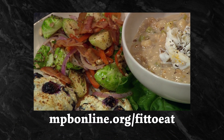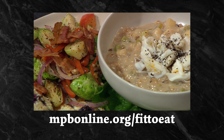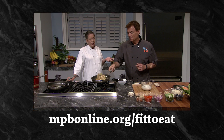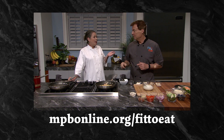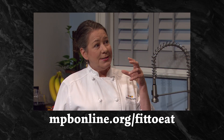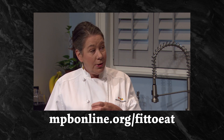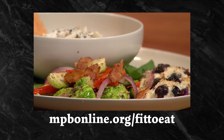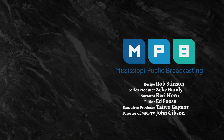To see the full episode this recipe came from, visit mpbonline.org or follow the link in the description below. Chef Rob talks with Martha Hall Foose, a James Beard award-winning chef and author. Together, they pair this bisque with blueberry dumplings and seared Brussels sprouts. For more Fit to Eat recipes and kitchen tips, subscribe to Mississippi Public Broadcasting.